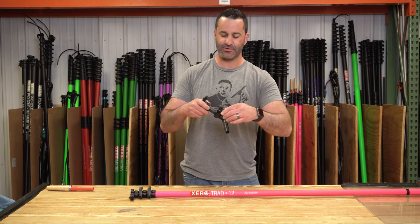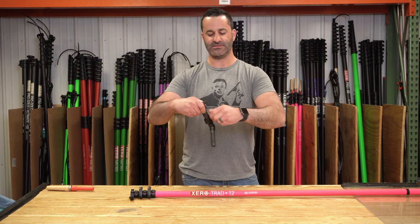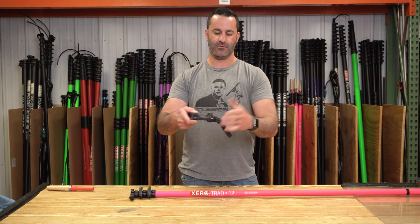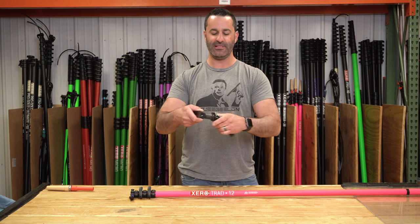This is a new to us angle adapter that has a simple quick change for your angles, latches down, and tightens with the use of the lever.